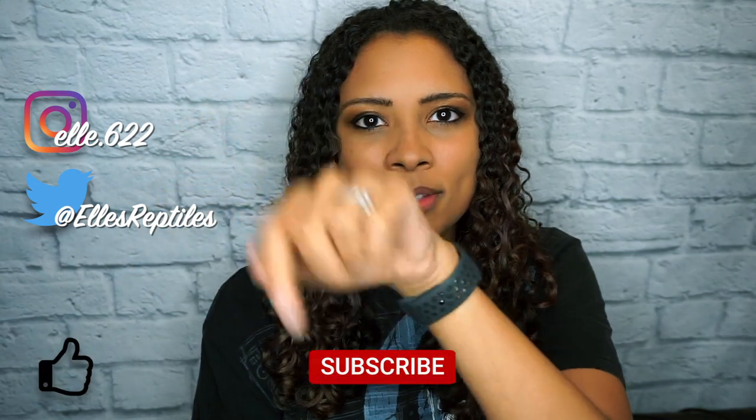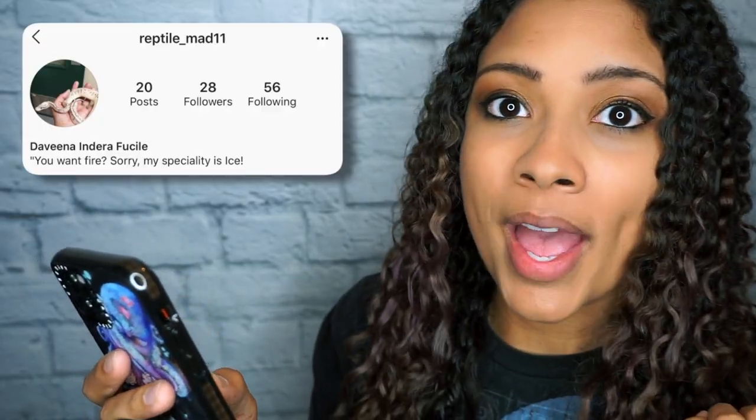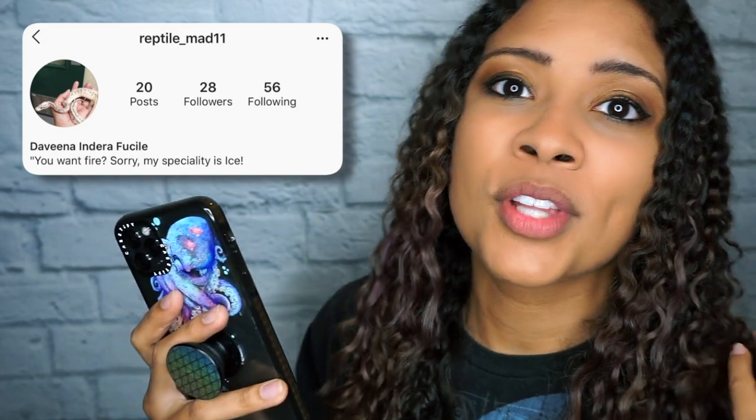Good luck if that is something you are working on right now — I hope it all goes wonderfully. As always, if you haven't already, please feel free to follow me on my other socials, and like, subscribe, and hit that bell for notifications every Sunday and Wednesday. Huge thank-yous and shout-outs to ReptileMad11 for following me on Instagram and going through and liking my stuff. Thank you guys so much for watching, and I hope you have a fantastic day. Bye!